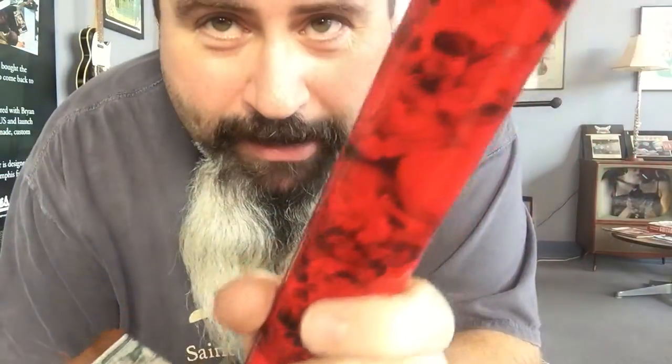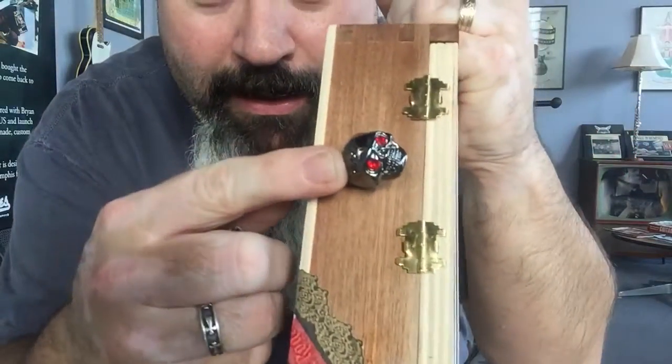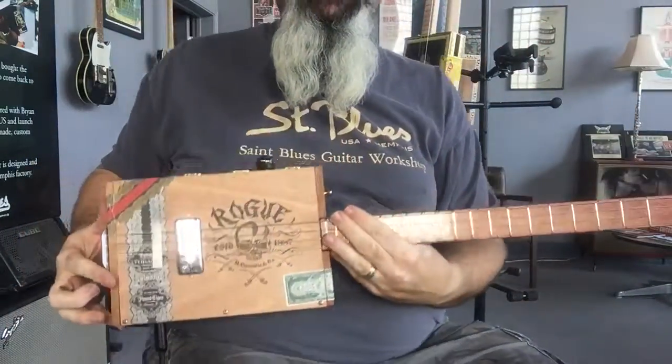Got a nice skull neck — that's a dip neck, you see them on YouTube all the time, it's pretty cool. Skull knob, red eyes, matches the neck. This box really screams.